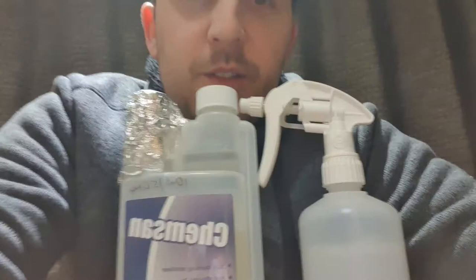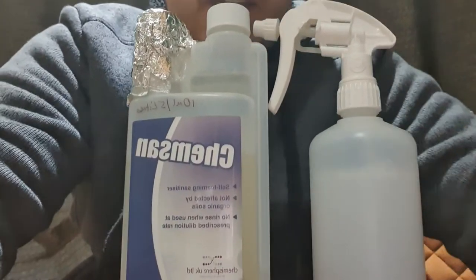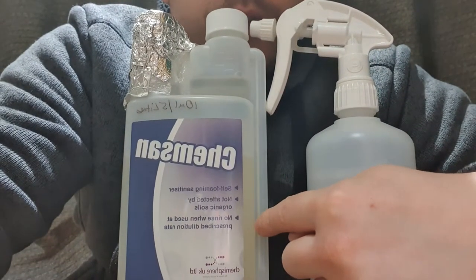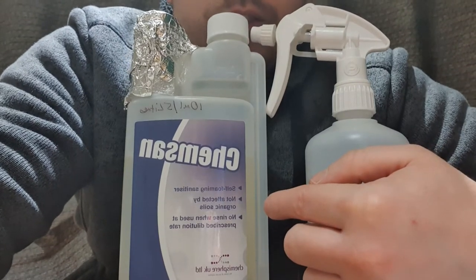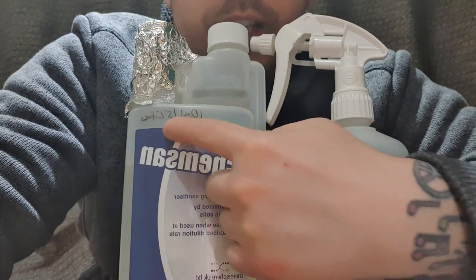A lot of you, especially if you brew beer, will know about this. I used to brew cider and beer and I used this stuff. I don't use it for brewing anymore, but it's basically a no-rinse disinfectant — 10ml in 5 litres.